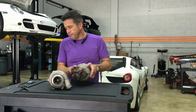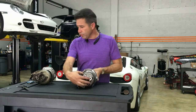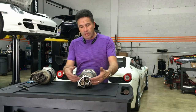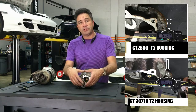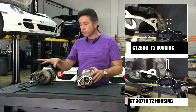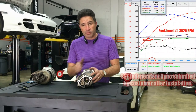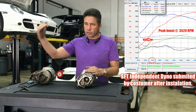On the other hand, we have the 371. The 371 is a very similar turbo — it has the same type of housing, just a larger wheel and a slightly larger exit for the exhaust. This turbo will boost almost as quickly; you will attain full boost at 3500 RPM, which is ideal, and will sustain that boost all the way to redline.